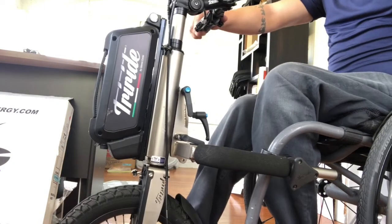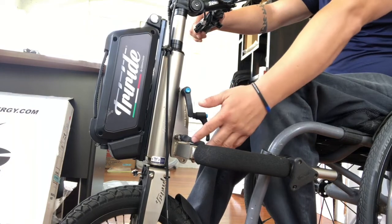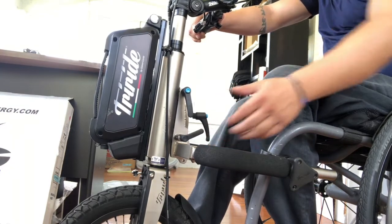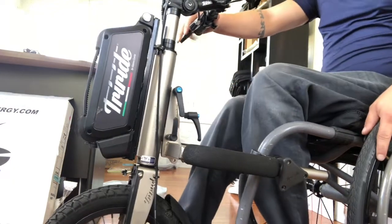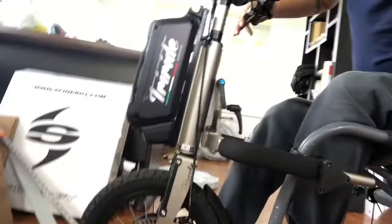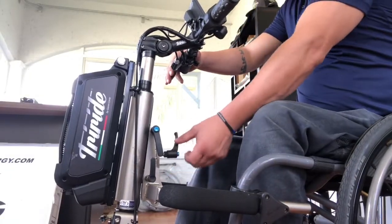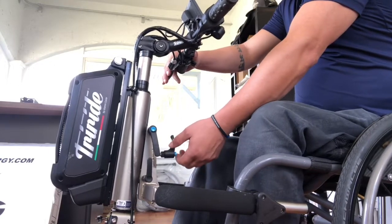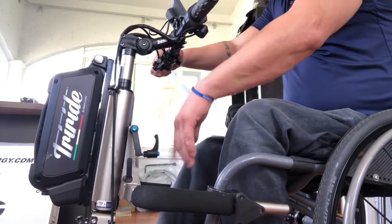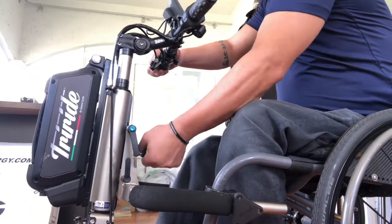Hold the green cruise control button, give it a little gas, it goes backwards. If your brakes are on, it'll raise the TriRide up and your front wheels will come off the ground. Holding the brake, flip the quick release into the hole — now your front wheels are off the ground and the TriRide is ready to go. Once the quick release is in, tighten this screw all the way so the unit is solid.